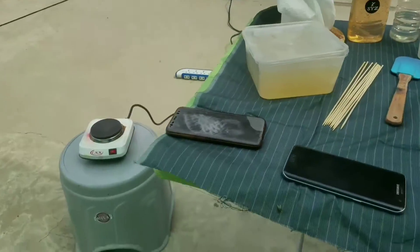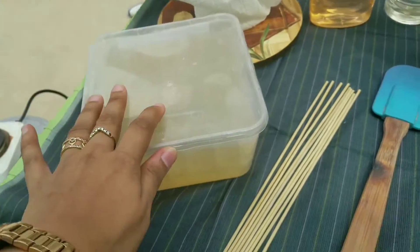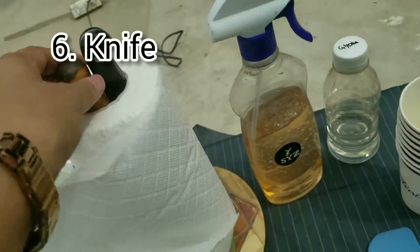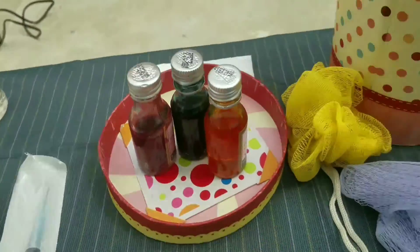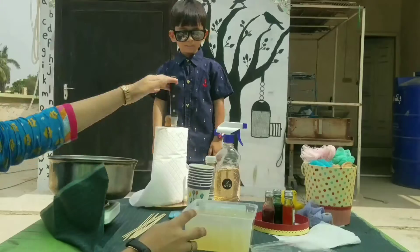Things you need: a stove, raw soap base, wooden sticks, cold mixing spoon, tissue paper, knife, rubbing alcohol, glycerine, disposable cups, injection or dropper, colors, some colour for loafers, cold steel pan, and fragrances.